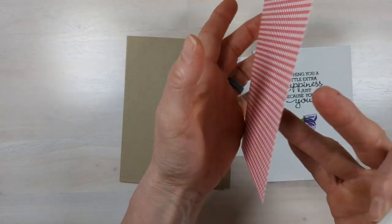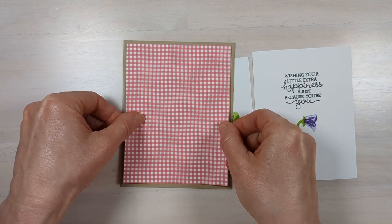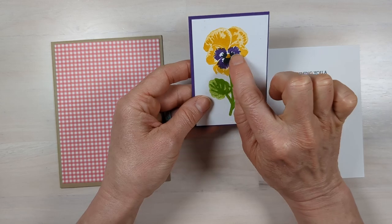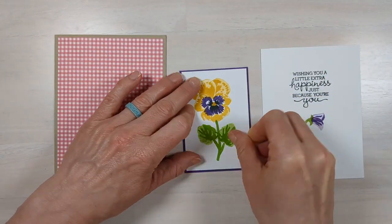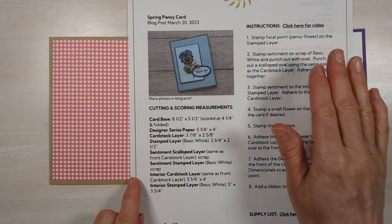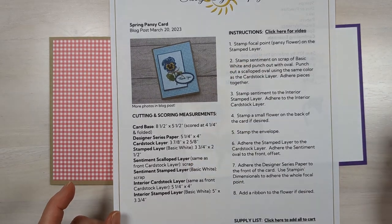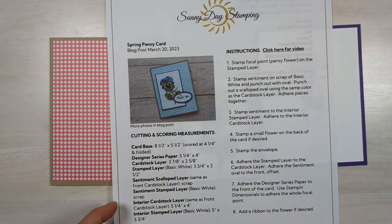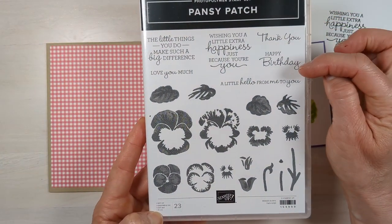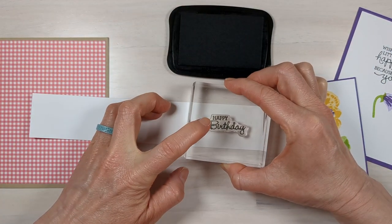I picked a piece of designer series paper that's a little bold with the red, so I want to make sure to pick a really bold cardstock layer to make my focal point pop. I picked gorgeous grape, which is going to really pick up the center of that flower. You can get all the measurements on my website — email subscribers will get this in their email on Friday. Now that the layers are set, we want to do our front sentiment. Pick whether you're doing a thank you, happy birthday, or 'I love you so much,' then tape your sentiment and put it on a piece of scrap paper.